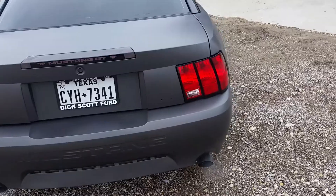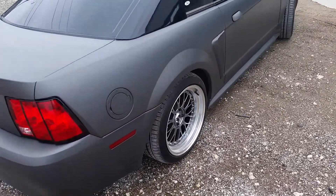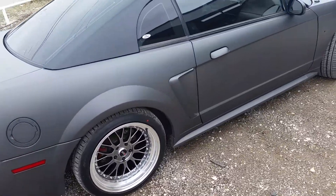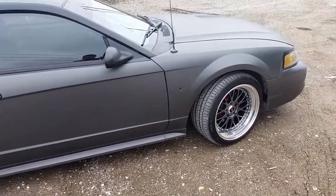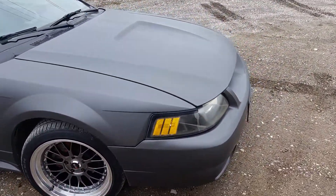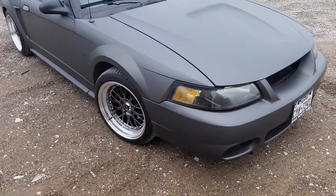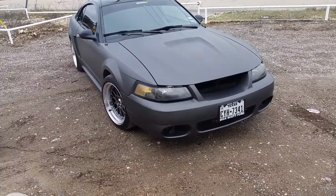Headman long tube headers, pipes, off-road H-pipe, Bassani cat-back, trick-flow intake, trick-flow throttle body, trick-flow cool air intake, cell coil packs, BBK under-drive pulley. Pretty much every bolt-on she's got.